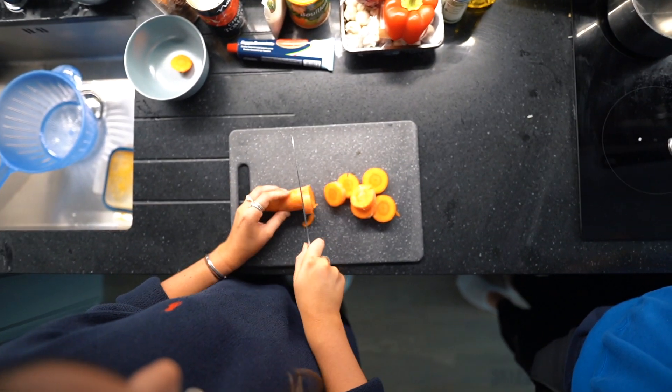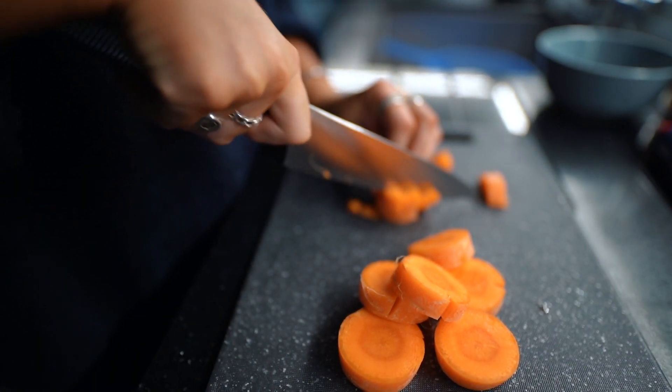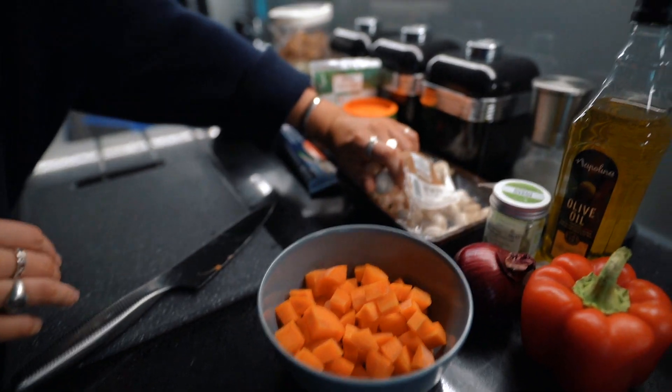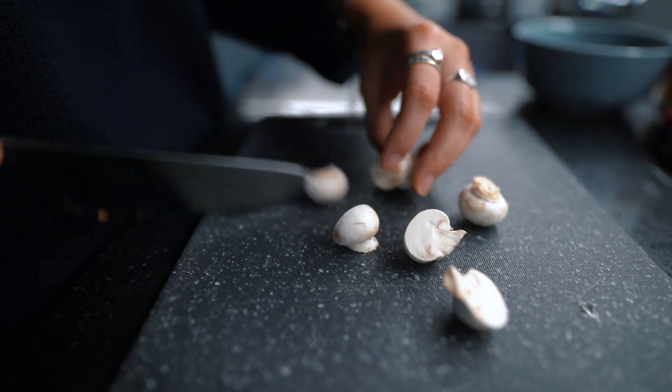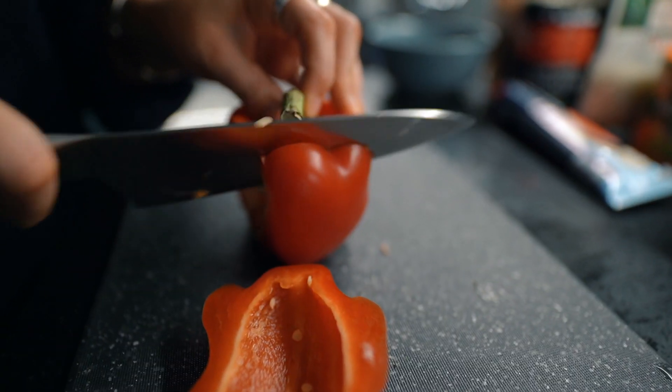I'm starting off with the carrots, and the idea is to get all the vegetables into similar size pieces just so they cook really evenly. Then we've got button mushrooms — normal mushrooms would be absolutely fine in this recipe — and a red pepper.